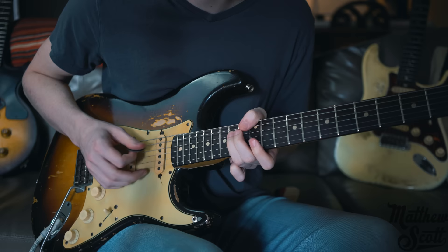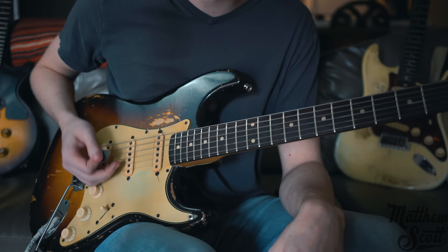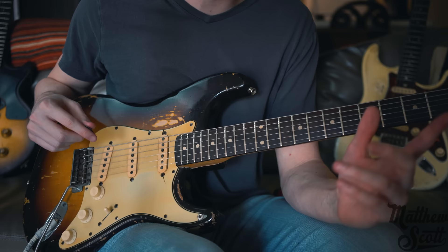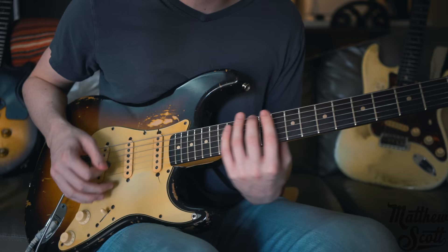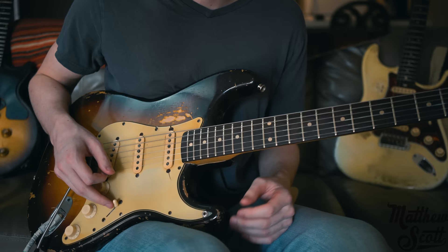Alright guys, let's get into the lesson. I played this today in E minor pentatonic, tuned down half a step — that's the way Jimi did it, that's the way Stevie did it. I'm playing in the first position of the E minor pentatonic. It's a pretty simple lick; it's one of those things where it's more about the feel than the technicals. You could transpose this anywhere on the fretboard, but today we're doing it right here.